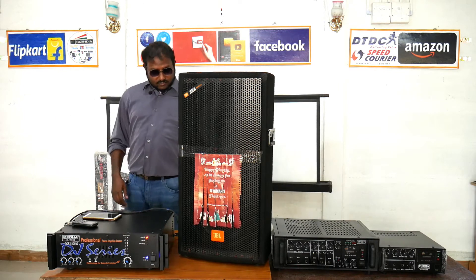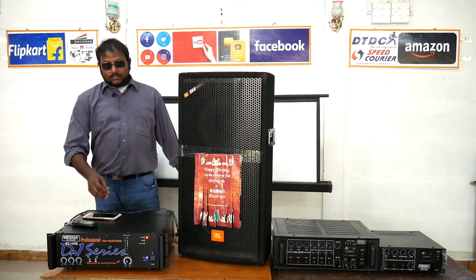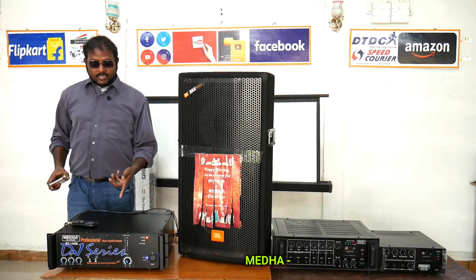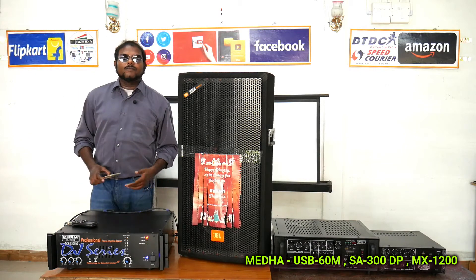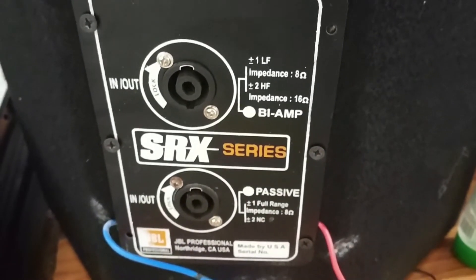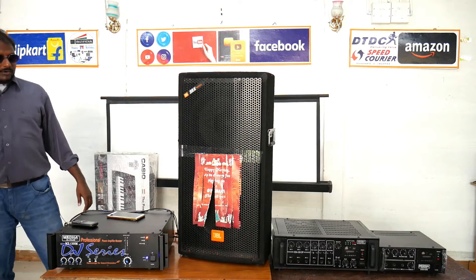Hello viewers, how are you? As usual, I sanitize my hand. So this is the combo language — this is the sound review for the MEDHA model sound effect. This mobile is used for the output and the wire input. This is the output — four ohms output. I have taken the JBL speaker. This is the SRX JBL passive speaker, a JBL imported speaker.